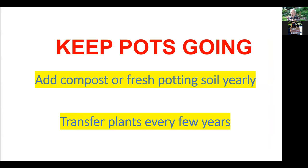If your plants have gone through the winter all right, how do you keep your pots going from one year to the next with perennials? You need to add fertilizer in the form of either compost or fresh potting soil each year. And then every few years, you actually have to transfer your plants into all new potting soil. You can't use just the same old potting soil every year — every year add compost or fresh potting soil, and every few years replace all of it.